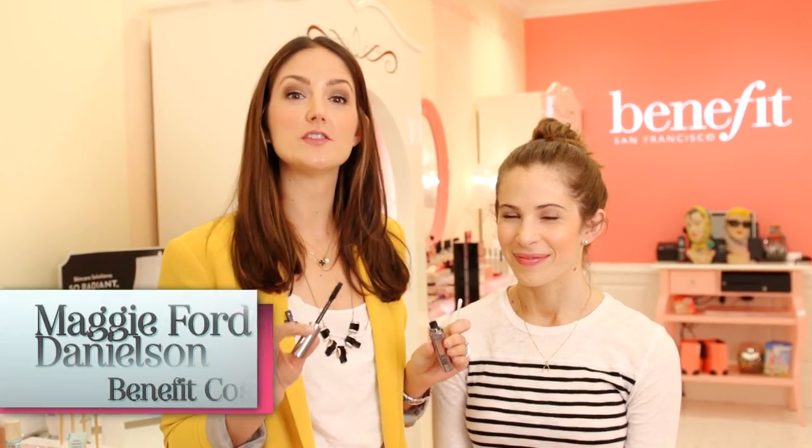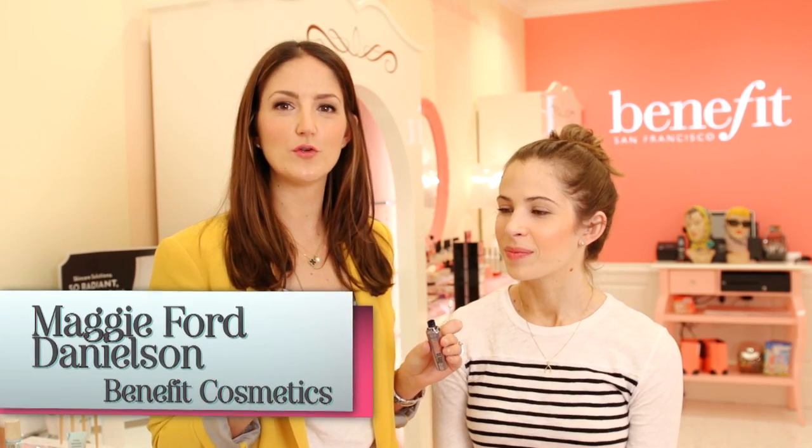The next makeup mishap we're going to deal with is: what do you do when you get mascara on your eyelid or underneath your eye? Leah looks beautiful, her lashes look great, but Leah, what happened? Close your eye for me. Does this happen to you? It happens to me all the time. How do we deal with it?